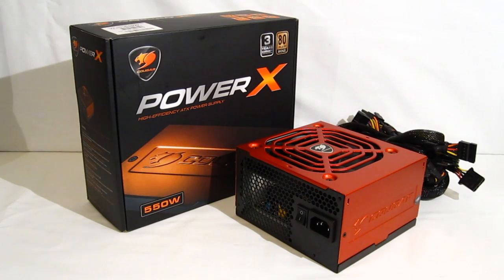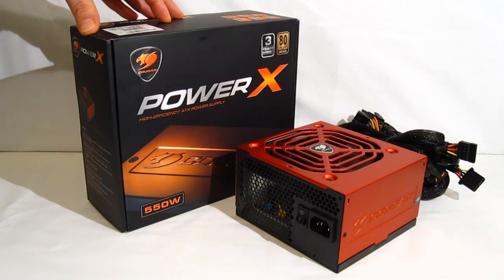This is George from Hitech Legion. Today we're going to be taking a look at the Cougar Power X high efficiency 550 watt power supply.